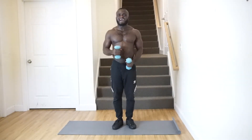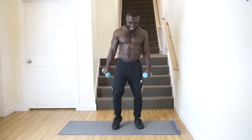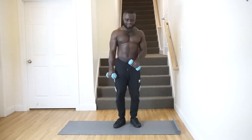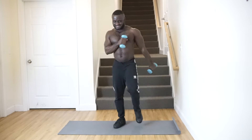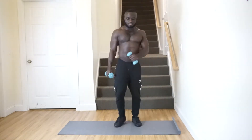Our first exercise for high intensity is going to be high knees, but this time around we're going to use dumbbells to put some resistance in the workout. Start off warming those muscles up, then put some speed to it.